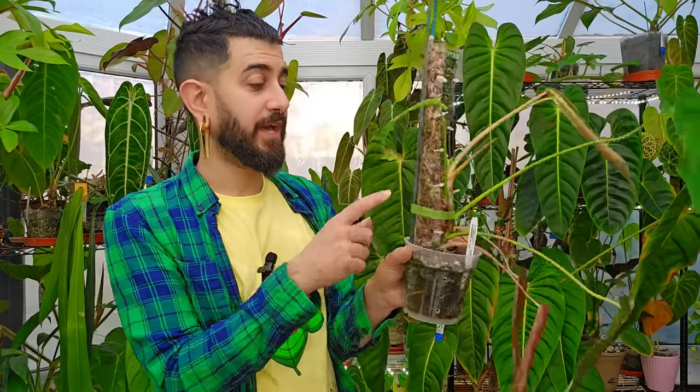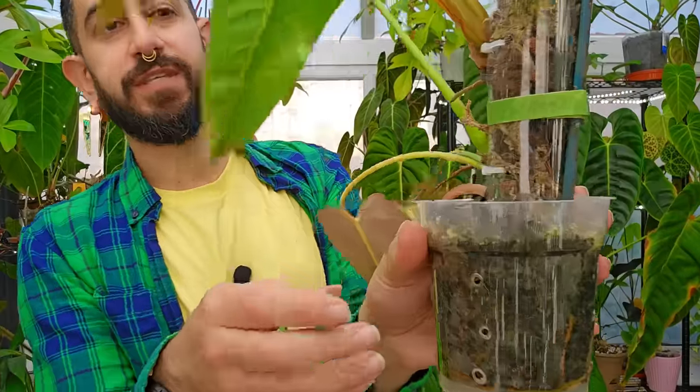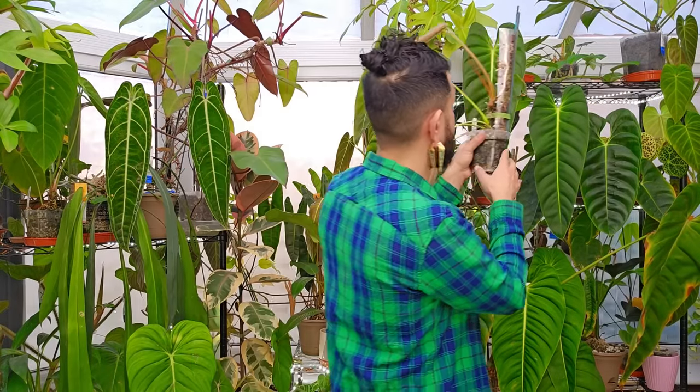So if you ever want to take a cutting, it's already rooted into the moss, making it a lot easier to just transition that plant into soil. This one doesn't have the wicking, and I just water it as and when. And as an alternative, not using a moss pole — either letting your plant trail down or — people that have been here for a while know where I'm going — janky support stick for the win.